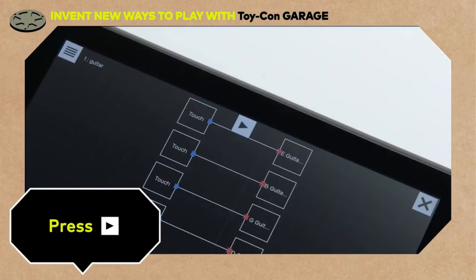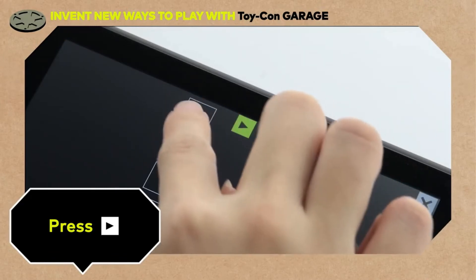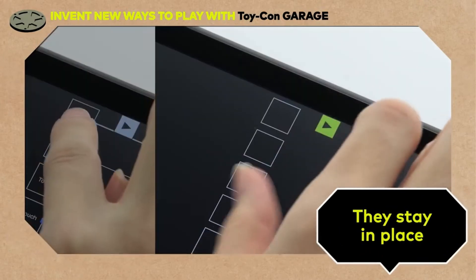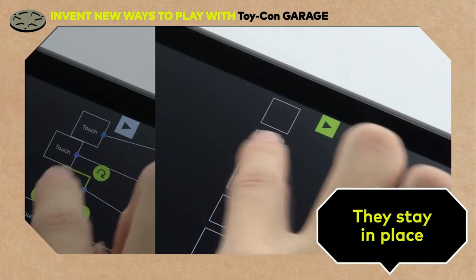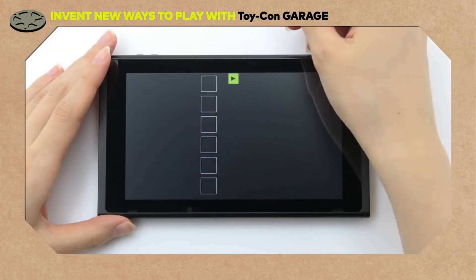If we press this button at the top of the screen, we're left with just the input nodes. And they won't move when you touch them now. Since they're fixed in place, you can move your hand across them to play the nodes like this.